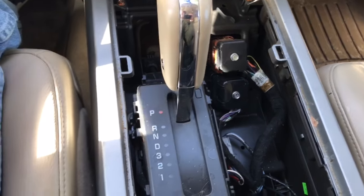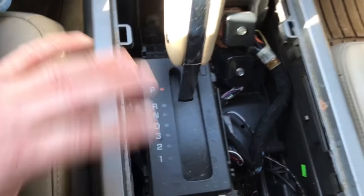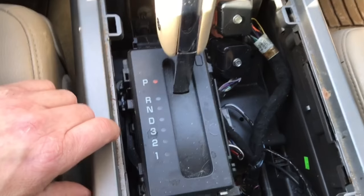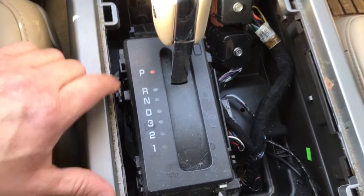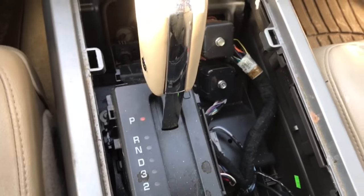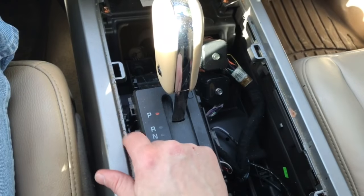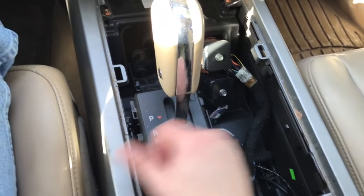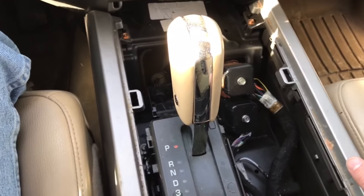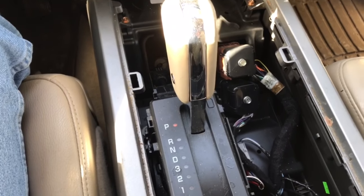This is a 2012 Expedition. If you have an earlier Expedition and you have the trim panel off, on some of the older ones there's a little white button you can push down, put your foot on the brake, and shift it back out of park — it's like a little override switch. On this 2012 model it's a bit more of a pain, and I'll show you what to look for.